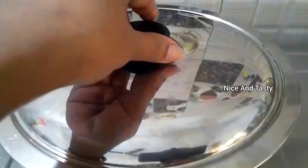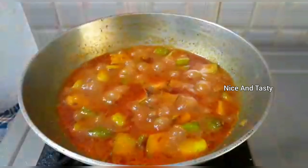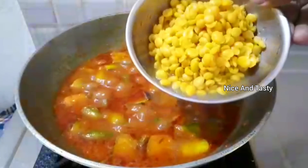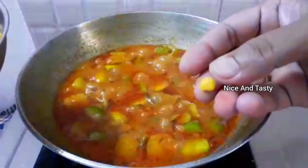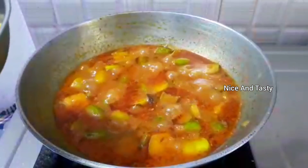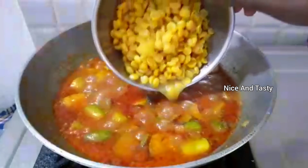Do not forget to keep the flame on low to medium. Cover and cook for about 5 to 6 minutes. Put a little bit of warmth to it.